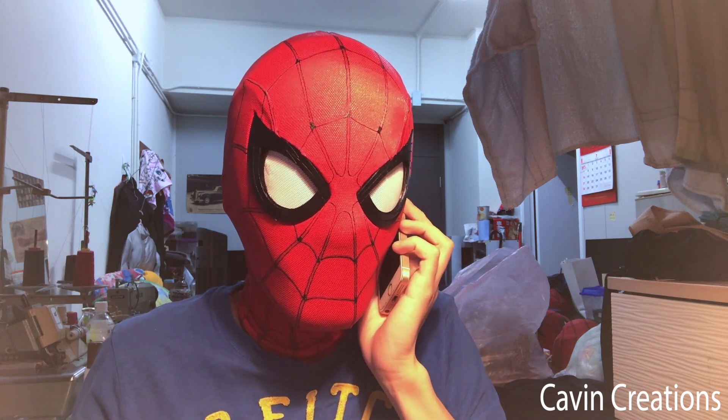The museum, yeah, on Sunday. I got two tickets. 9am? Yeah, sure.